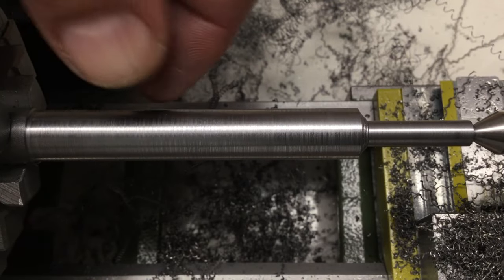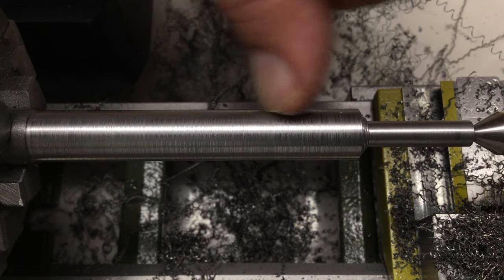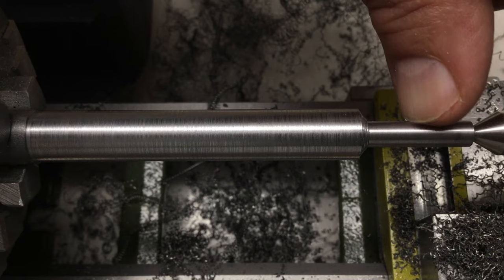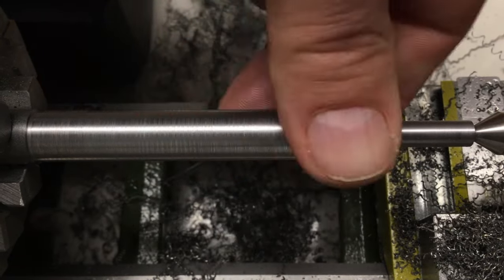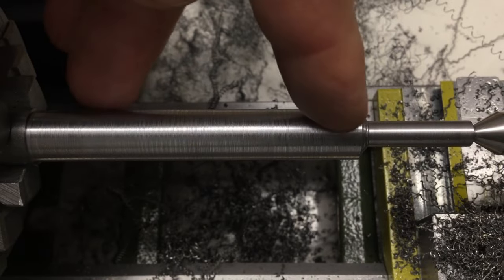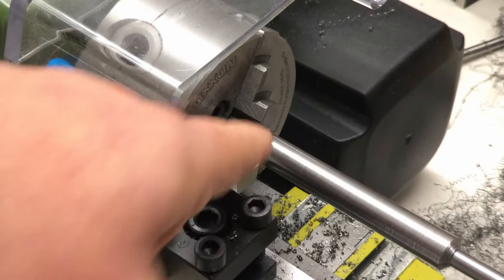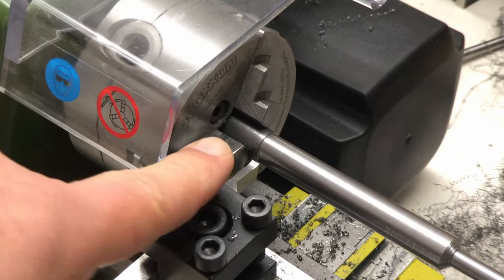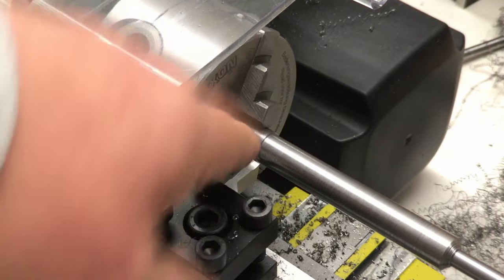This won't win any beauty contest, but it's much better. Hopefully it's good enough — we will see. Let's part that thing off now. I really don't like that parting tool, but if it dies, it dies.